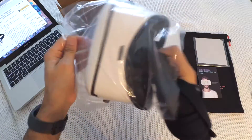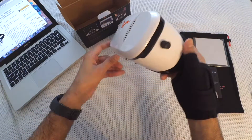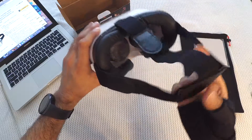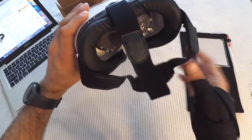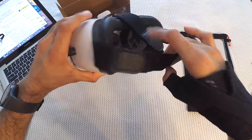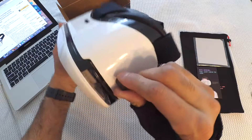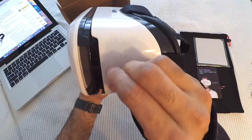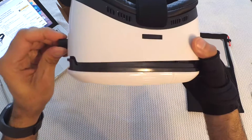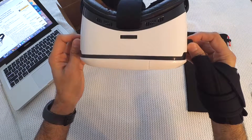This is the Vox Plus VR headset in white color. It comes in a plastic wrap, neatly packed, with good cushioning around it so it doesn't hurt your face. It has a strap with velcro — you can loosen or tighten it according to your head size. The front has a knob that increases or decreases the distance between the phone and your eyes so you can adjust the focus.